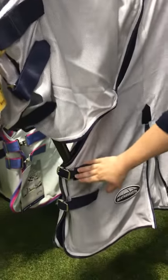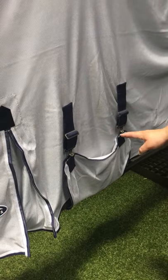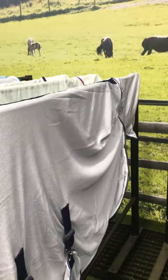You have your adjustable buckles, traditional side gusset, the full wrap, elasticated and adjustable belly flap to protect the vulnerable underside, and the extra large tail flap as well.